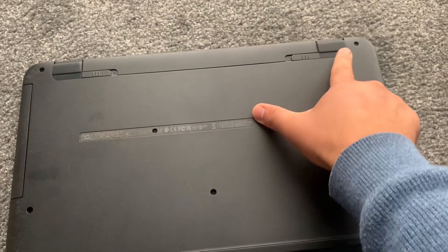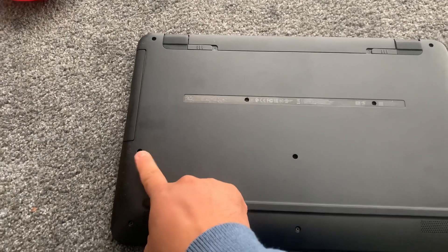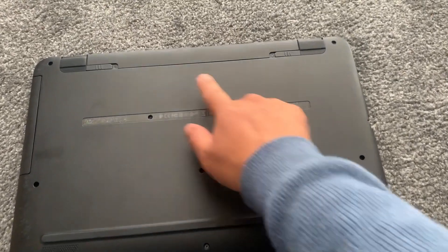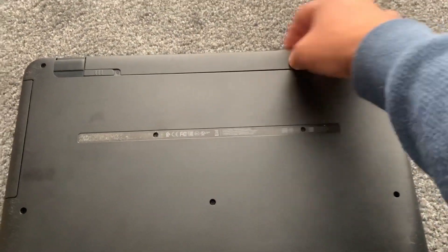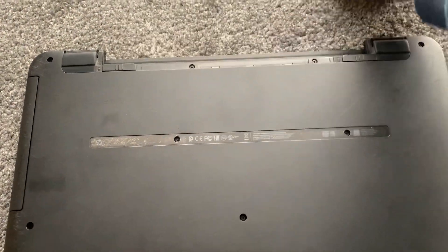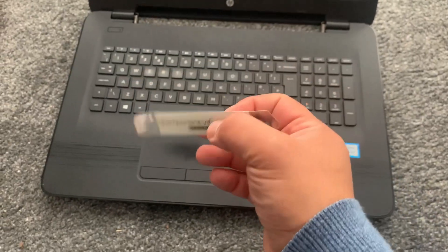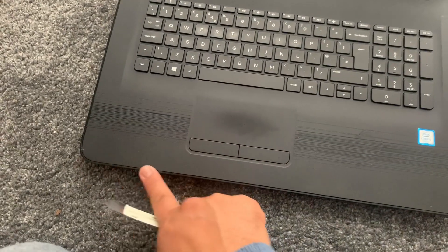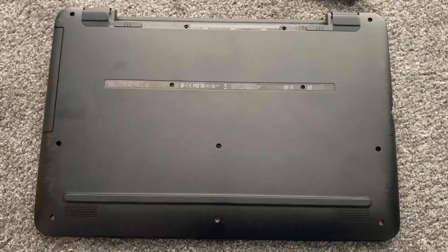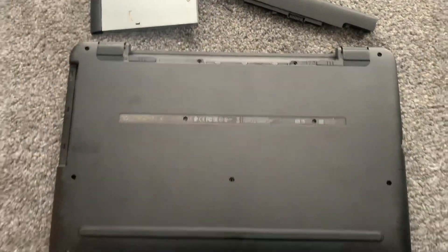First of all you need to remove all these screws. Remove the battery. Use a tool like this to unclip the edges. Remove the DVD rewriter. Turn the laptop on the other side.